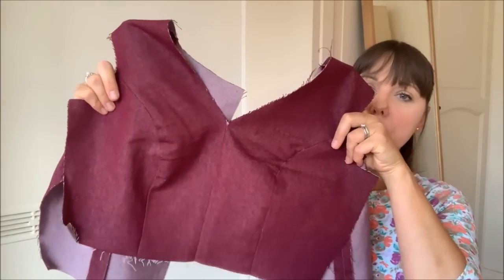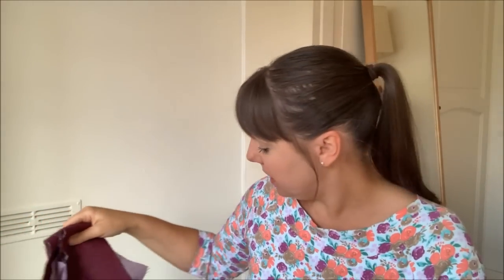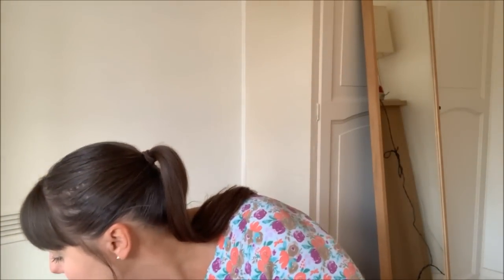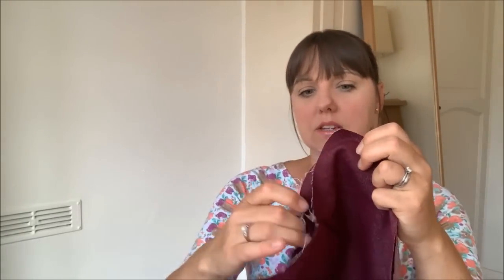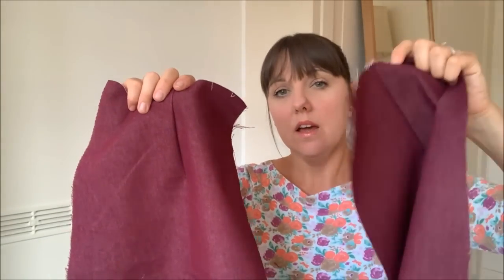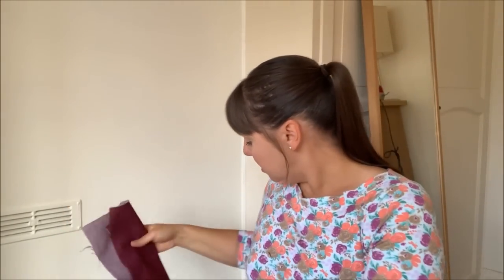The bodice outer section is done. I've also got the two back skirt pieces with a dart down the centre of each panel — those are done too. I just had one evening doing a few bits on it, and now I just need to get the lining fabric and then start properly sewing it all together.